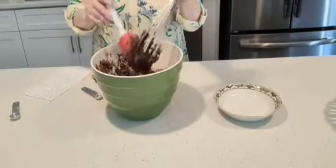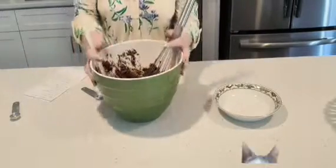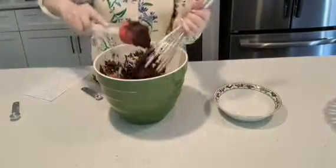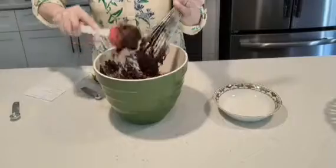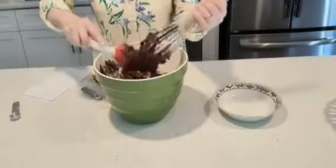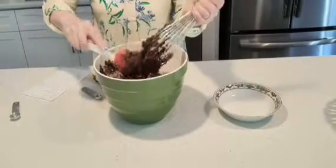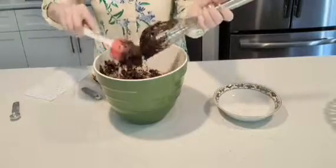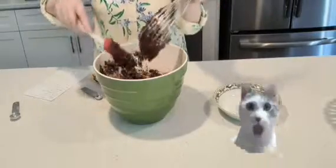So here you can see the ingredients got really, really thick. Now I need to use a spoon — I need to get all this off and then continue with the spoon. Like I say, an electric mixer probably makes it easier, but today I'm just doing it by hand.